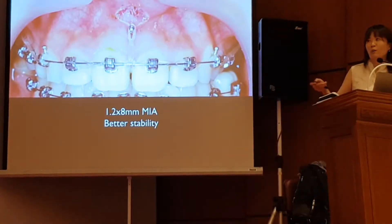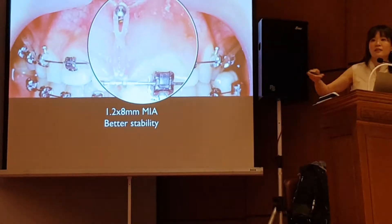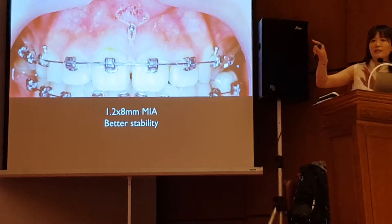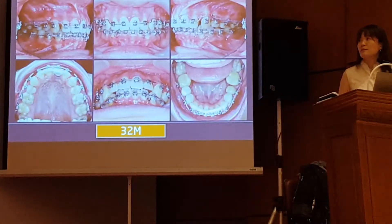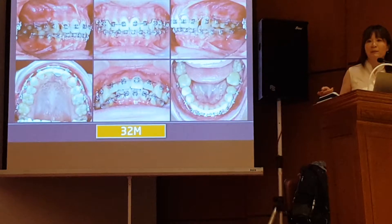So now I would like to use more than 2 mini-screws. This kind of mechanics is more stable compared to 2 screws between central and lateral. Then after 3 times loosening of the screw, I finally decided to remove the upper anterior mini-screw.